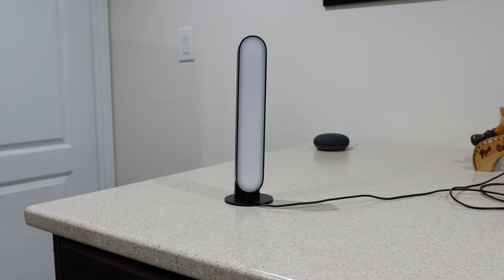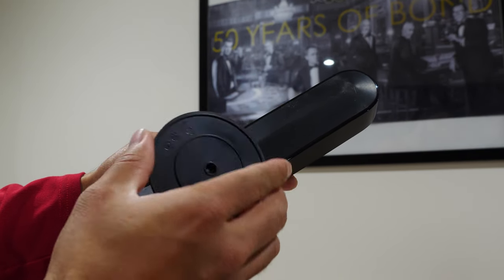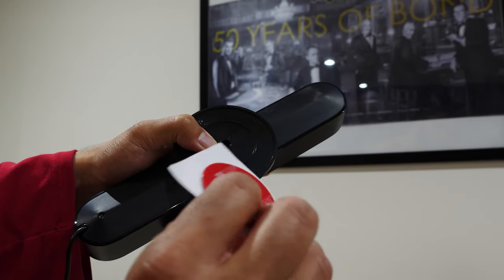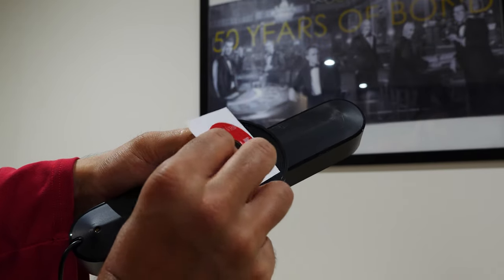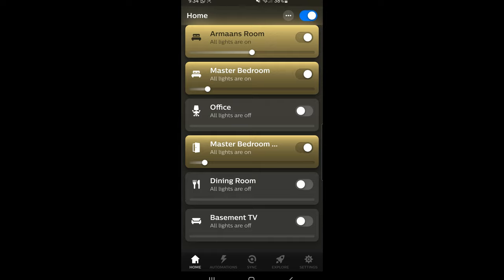If you want to get a bit more creative, you can literally attach the light to the back of your TV. There's a clip that attaches to the back with a screw that comes in the box, plus double-sided sticky tape. You literally attach it to the back of the TV and there's your ambient lighting.